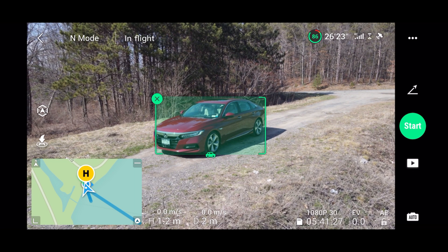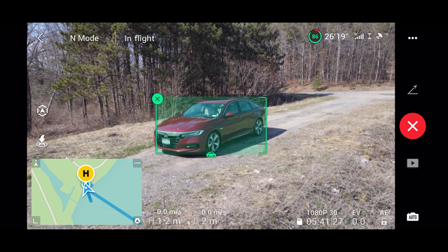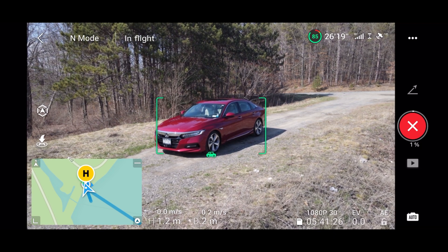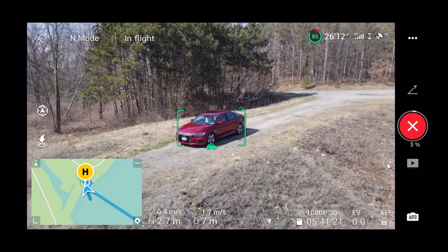Once you have your subject selected, click the start button. The drone will then do a countdown before starting. Once it starts the process of taking the droney shot, you'll see the drone start moving backwards and up in a smooth line.